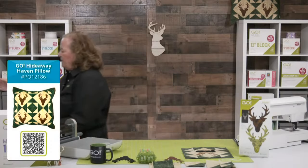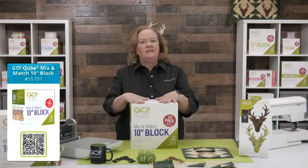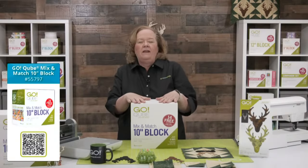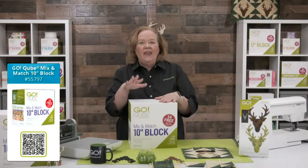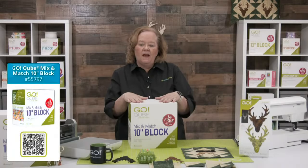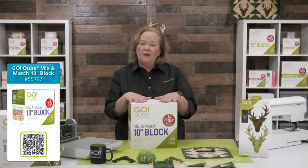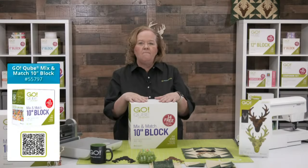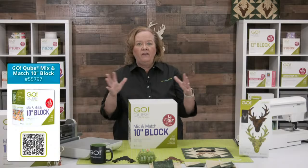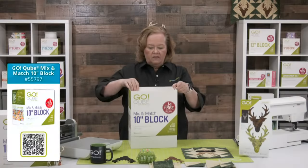Let's open up a 10-inch cube and see what's inside. Remember quilters, we have seven sizes of cubes starting at four inches — four, five, six, eight, nine, ten, and twelve. They have the same eight shapes, just in different sizes. Combined together, they make at least 72 mix and match patterns, and those patterns are free downloadable patterns from AccuQuilt.com.